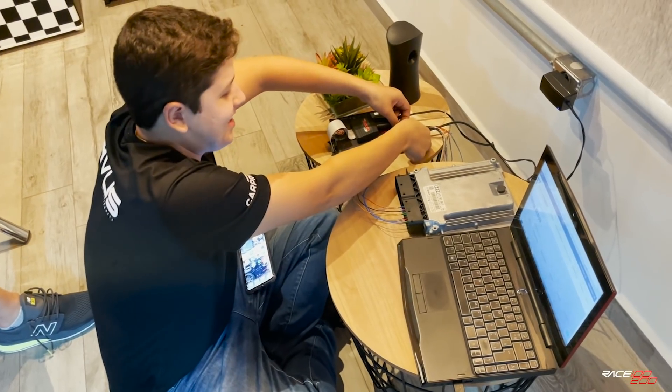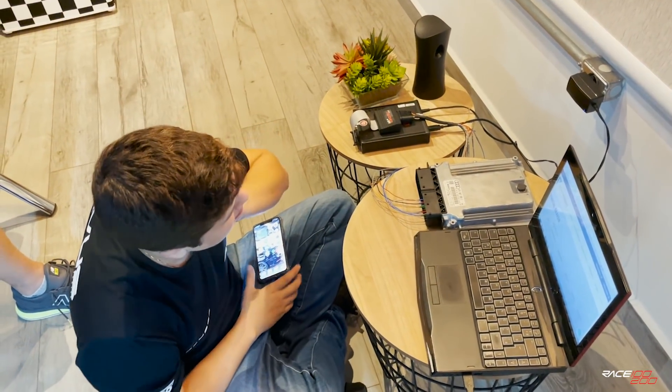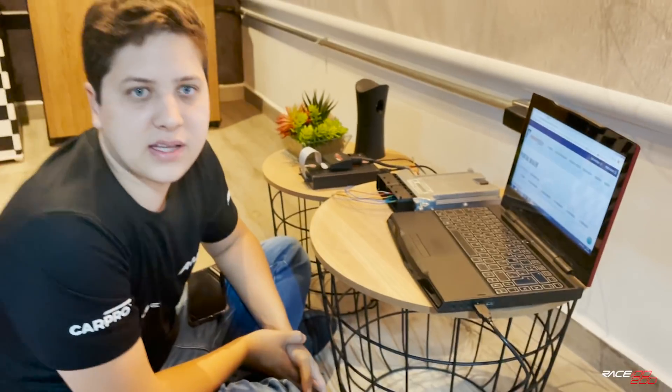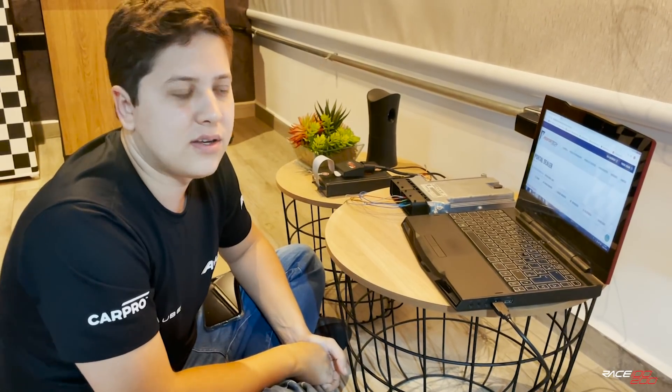Em relação à garantia, o que você vai fazer no carro, no mapa? Eu vou fazer uma PSO na bancada, para evitar que o carro seja detectado na garantia, e se você precisar voltar, a gente volta um backup 100% original. Então a gente vai fazer a primeira gravação no carro aqui agora, começar com os logs do carro.